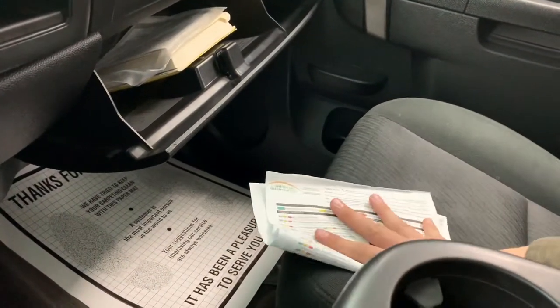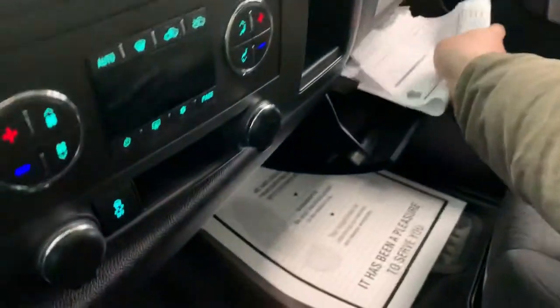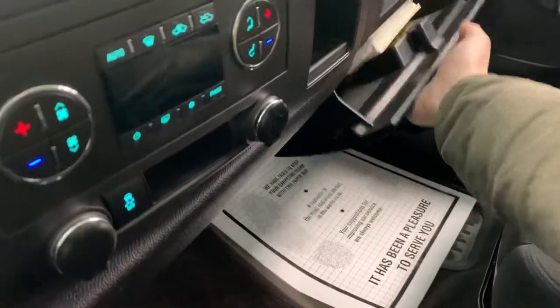It is also eligible to be covered by the Drive Forever powertrain warranty that we offer here at All Things Automotive. You can ask about that in the finance office.